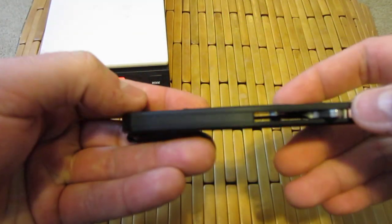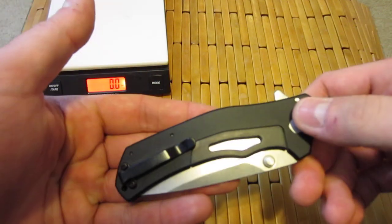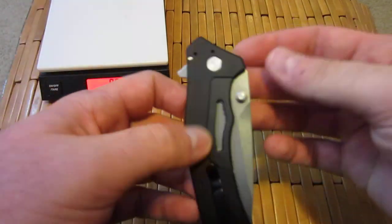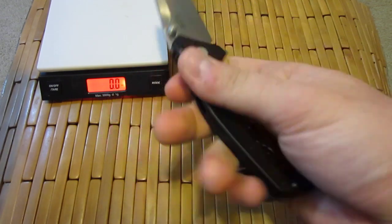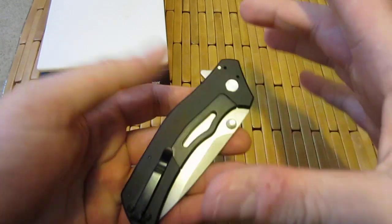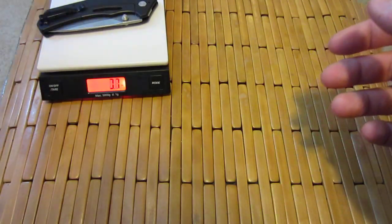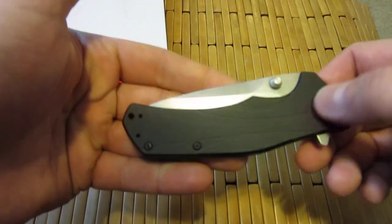Let's get a weight on it right now. You can see the thin profile — it really just melts away in your pocket. I'm not the biggest fan of deep carry pocket clips, but on smaller knives — and I use that term loosely, because a lot of people consider this a medium-sized knife, but I'd call it smaller — it's fine. My only real problem with deep carry pocket clips is when the knife is large and it just won't fit in your pocket. In this case, it's perfectly fine. Coming in at 3.8 — under 4 ounces. That is pretty spectacular.